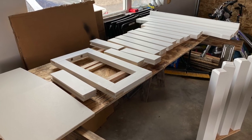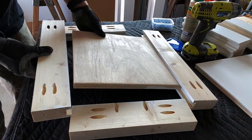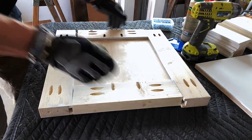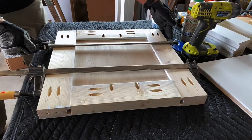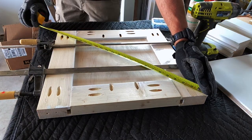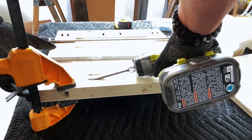I also added three coats of white paint to all the remaining parts. I used clamps to hold the parts tightly together while driving in pocket hole screws — this helped ensure the parts didn't shift as I drove in the screws. I took diagonal measurements throughout the assembly to ensure the parts were square. If both diagonal measurements are the same, you know your assembled pieces are square.